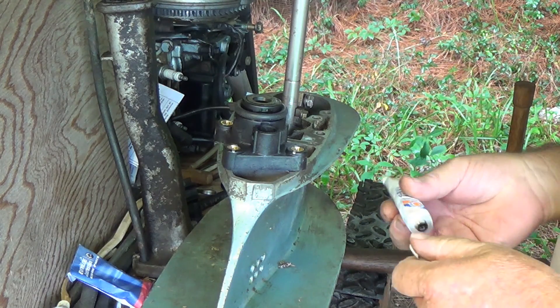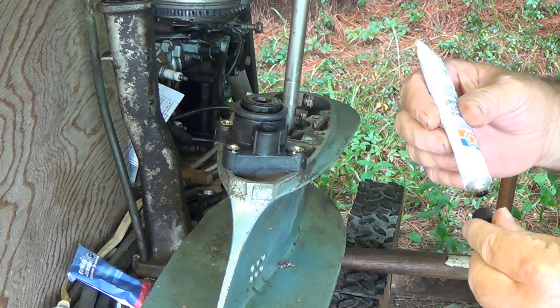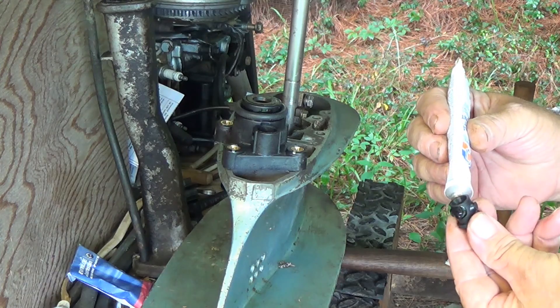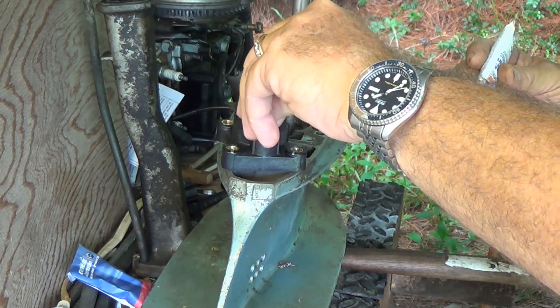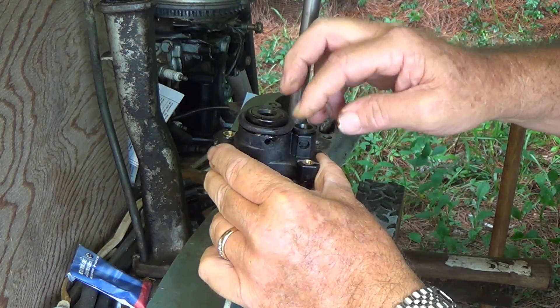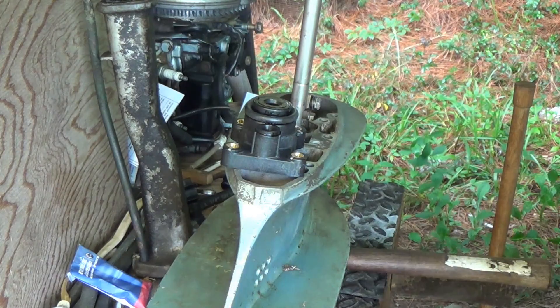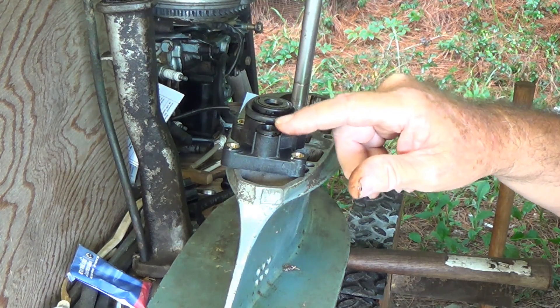We're going to slide this o-ring down so that stays in place. Then we're going to apply some adhesive to where the o-ring is, where the water tube grommet slips in for the water tube. That's for the water pickup tube.